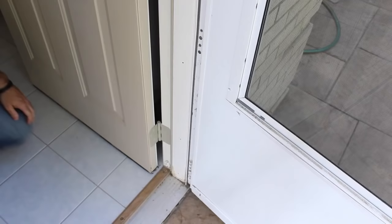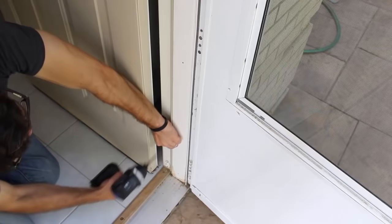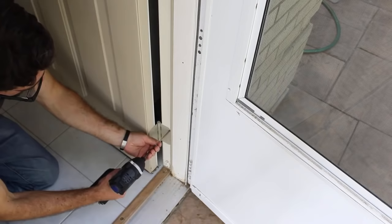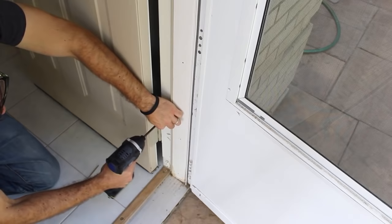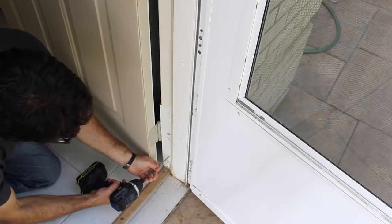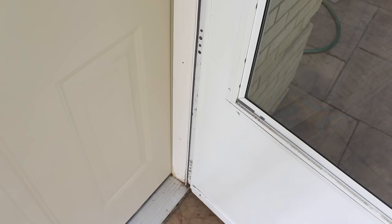The next step is to do the same thing for the bottom hinge. Again, check to see if the door will close. Boom, it does. All right.